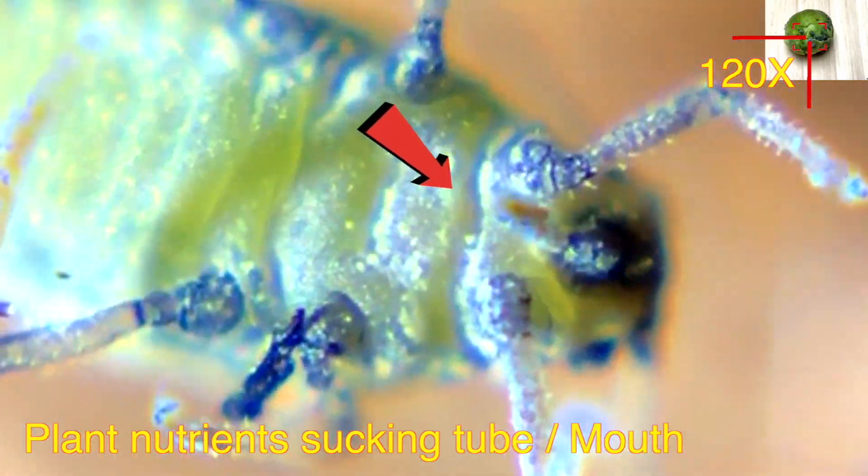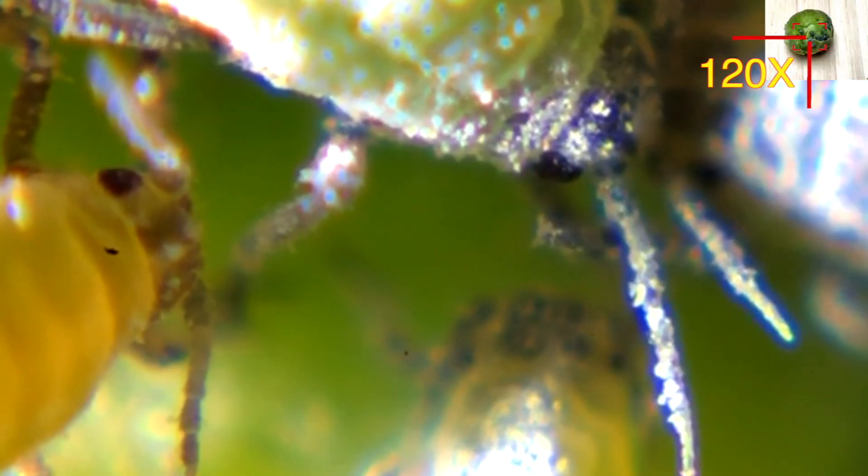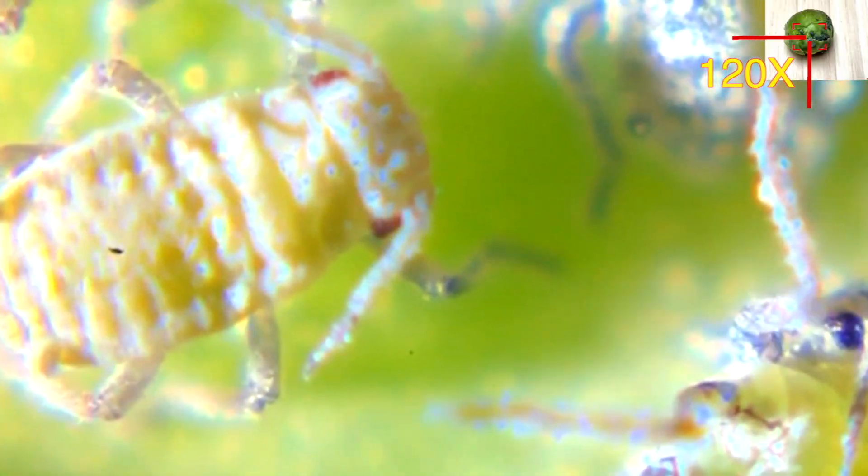Their eggs can live up to minus 42 degrees Celsius. These aphids have attacked my plants and they are useless now, so I just try to look at them under the microscope. They look like this.